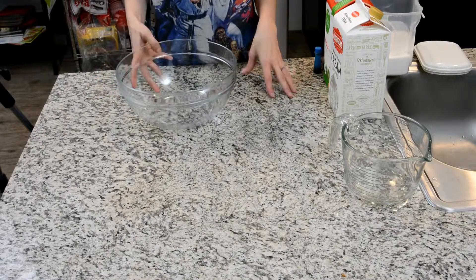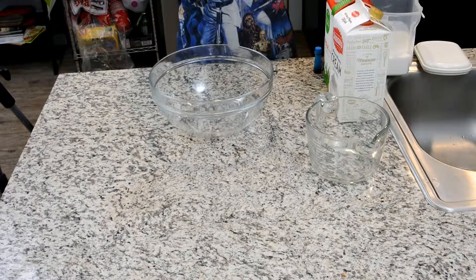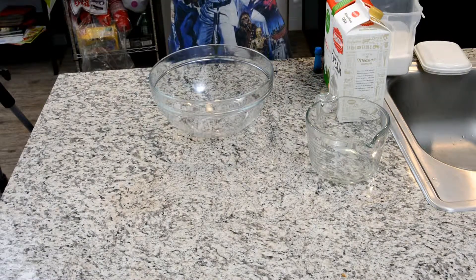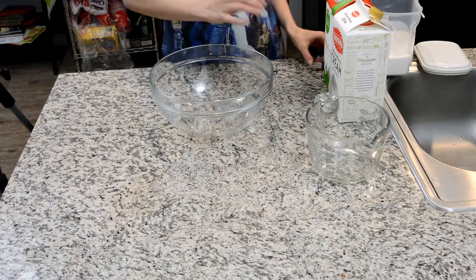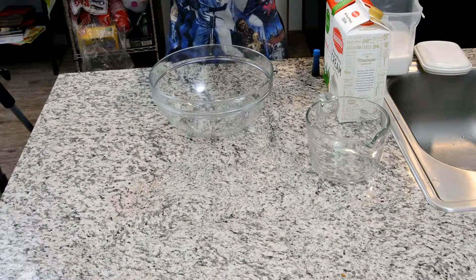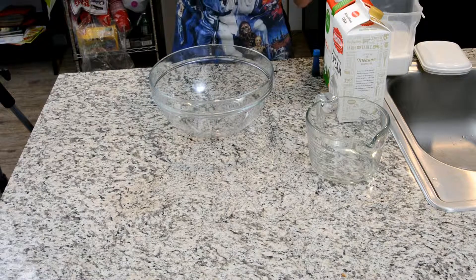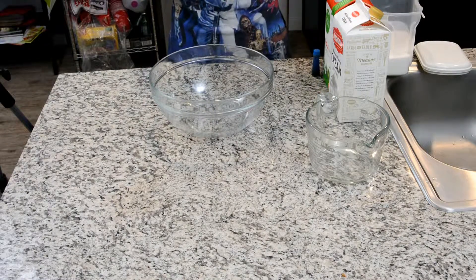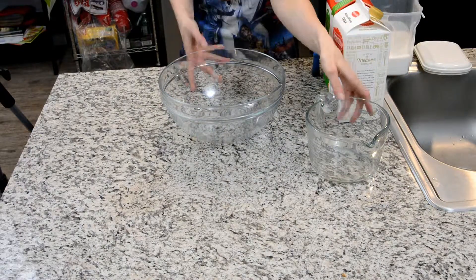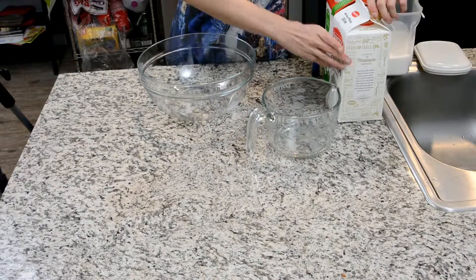We're gonna need a few things. First you're gonna need a bowl, measuring cups, heavy whipping cream, some really good cream, whole milk, vanilla, some blue food dye, and if you want, some flavorings. Make them not too dark — I'm gonna use a little bit of raspberry just for fun. You can also use a coffee extract or something. Let's get started — we're going to start with two cups of cream.